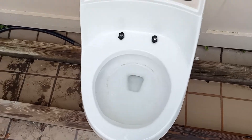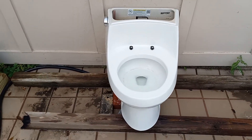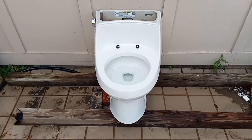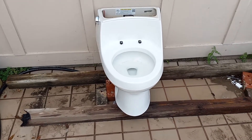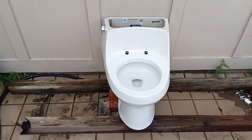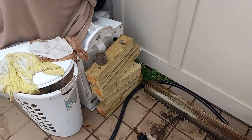It flushes like a Wellworth, except weaker, shorter, and the trapway is smaller and I don't believe it's glazed. So far, it's not looking too promising, but let's try a washcloth and see how it does.